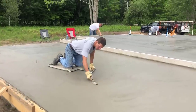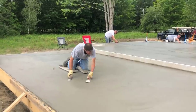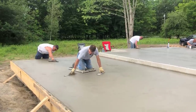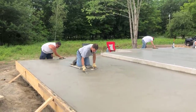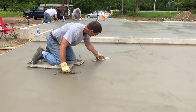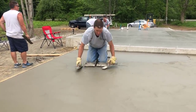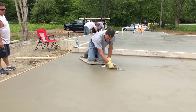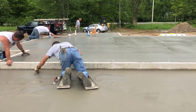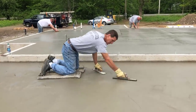Sometimes we have to mag float the surface twice depending on how the concrete is drying — whether it's cloudy out or whatever's going on that day. Concrete dries based on temperature, the type of mix, and what additives you put in. You could also use a Fresno if you know what that is — you could Fresno it and then do a broom finish. But for us we generally like to get on it and mag it out by hand, which doesn't really take that long, especially if you can mag with both hands like I do.